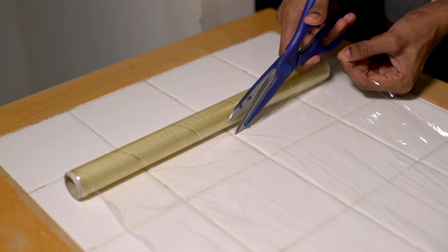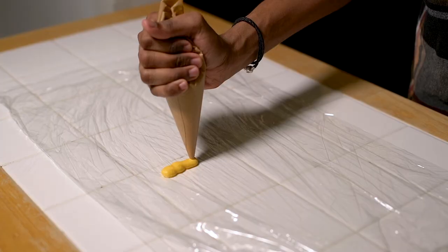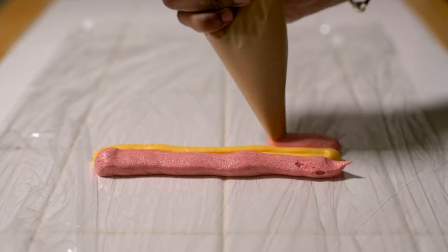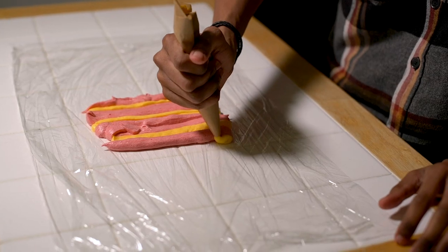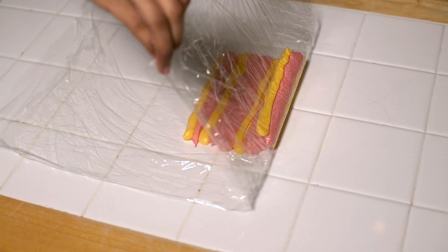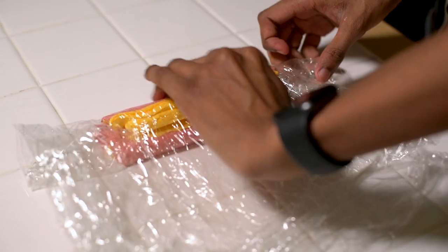To make our flame buttercream look as realistic as possible, spread out some cling film over the table and pipe out strips of the red and yellow buttercream icing. Then roll it over and pop it into your piping bag — this ensures you get nice defined lines of each colour.